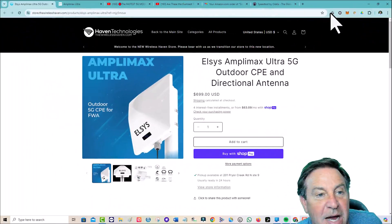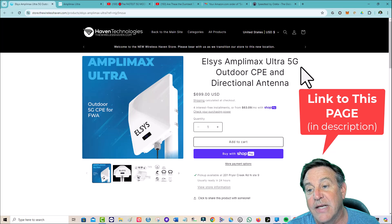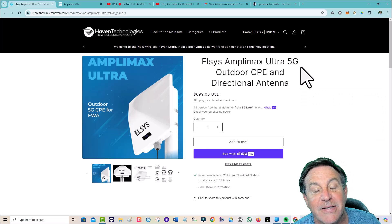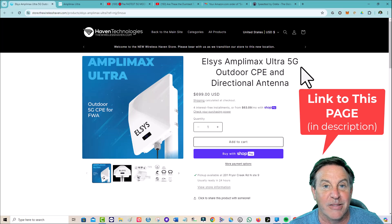I did want to give you a look at this page. This is Haven Technologies, and this is the Elsys Amplimax. I like buying it from this guy because this is Richard at Haven Technologies, and you definitely want an authorized reseller. You get somebody in the United States that you can call who can help you — he's an expert.